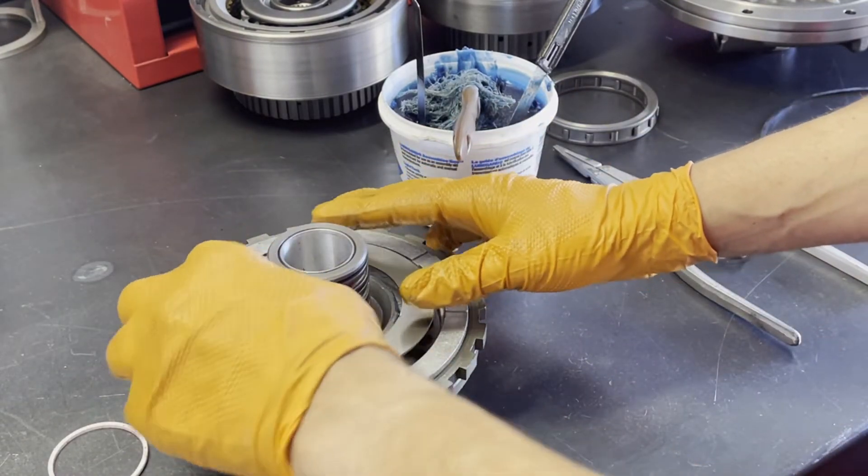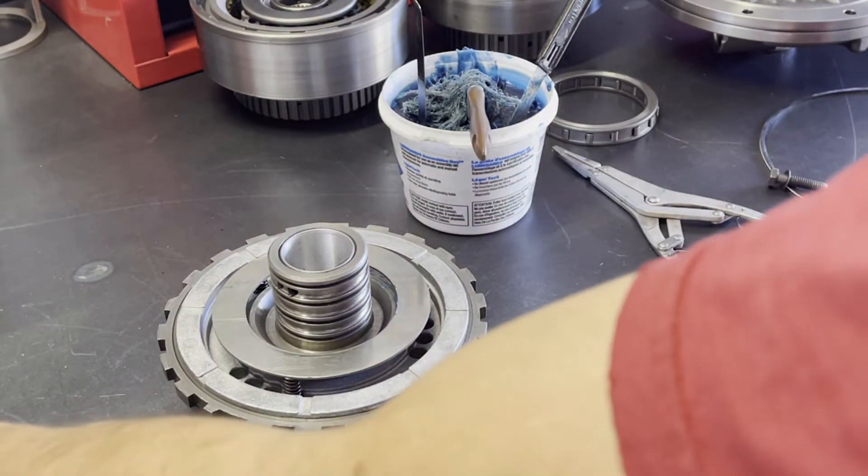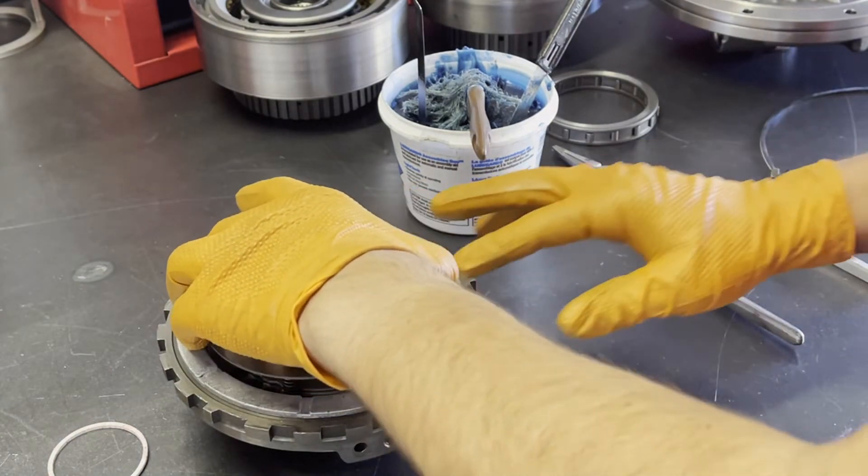And your spring retainer — if you're only going to run the three springs, you can usually install this without the aid of a press or anything.